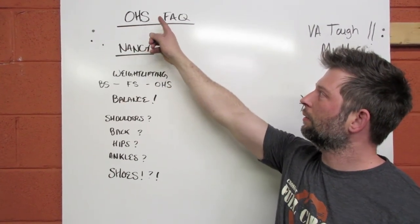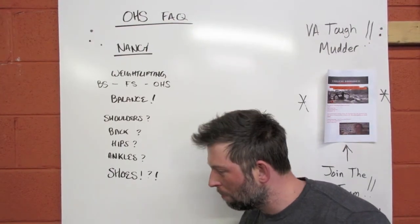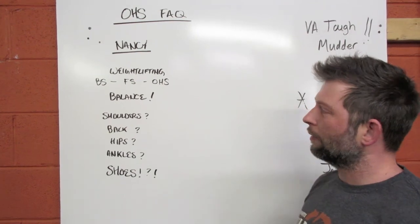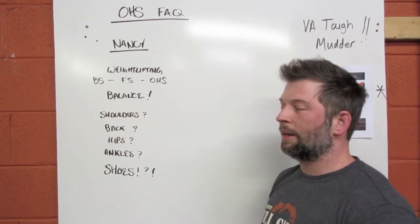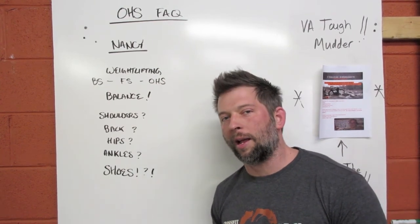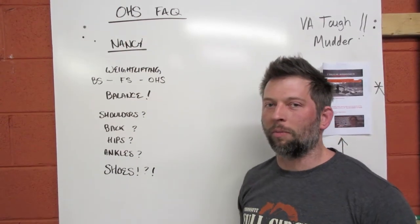Overhead Squat Frequently Asked Questions. We're hoping that today's video will answer many of your questions which are asked frequently about squats that are performed overhead.